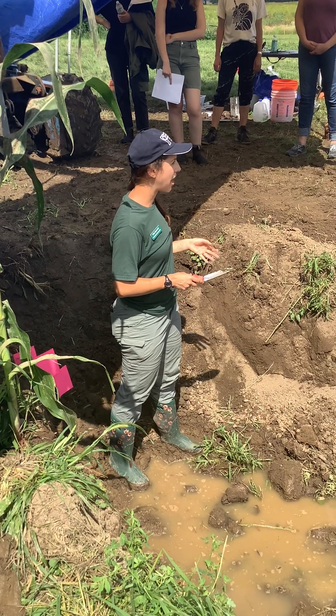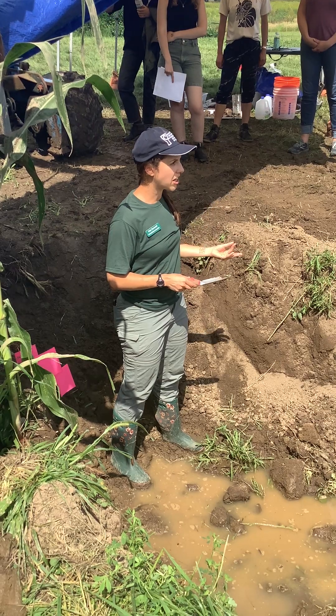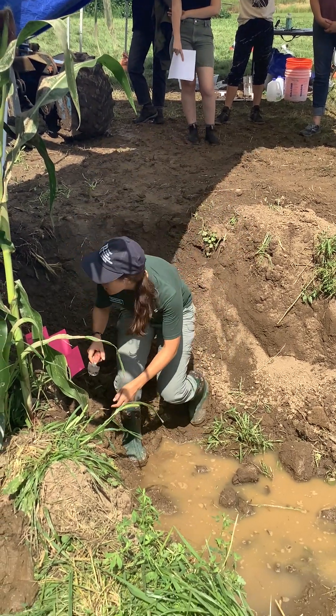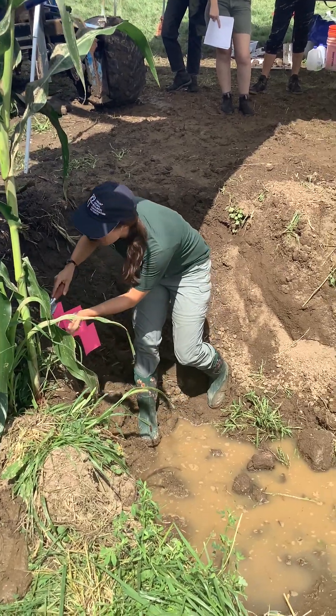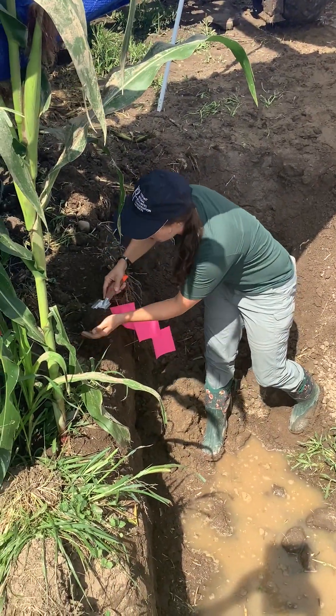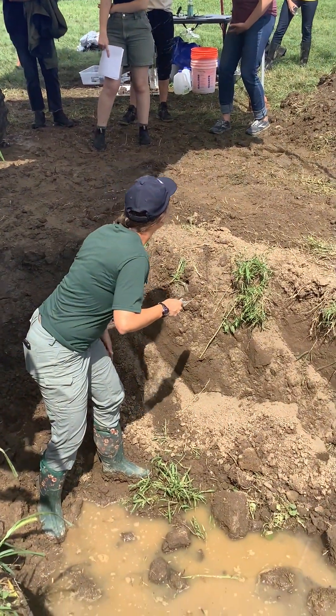Seeing a lot of organic matter and those dark colors is a really good indicator of soil health in the surface horizon. It's probably a little hard to see from where you're standing, so I'm just going to take a shovel out.